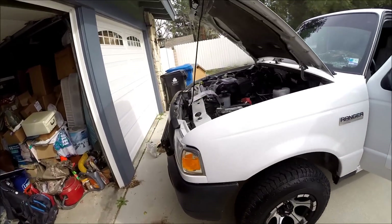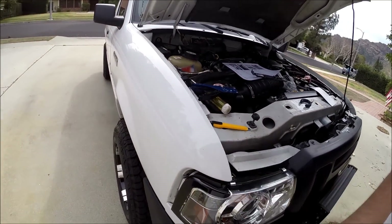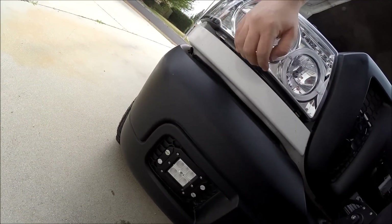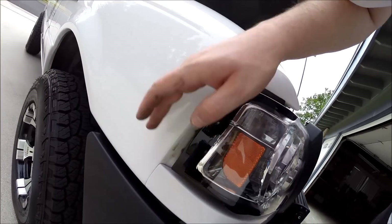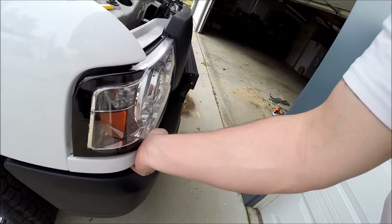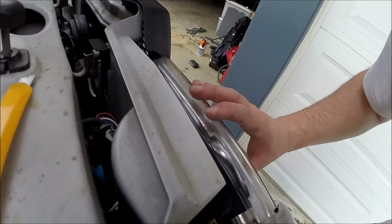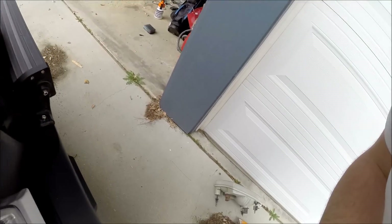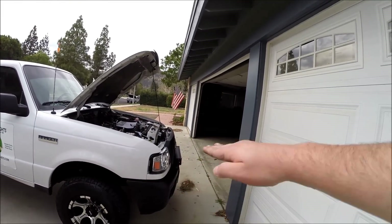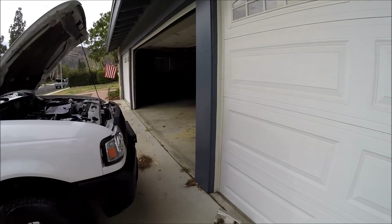Now we're going to go ahead and seat the light and make sure she fits nice and pretty. It is now on there, nice and good. There's a little bit of a gap here, and a little bit of a gap there — I really wish they had another bolt there. It may just be down to something not fitting correctly. As it sits the beam is going to be pointing up, so I may have to see if there's something blocking something in the back.